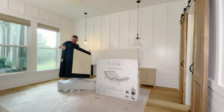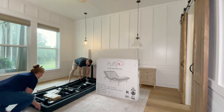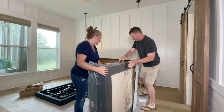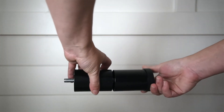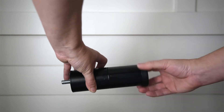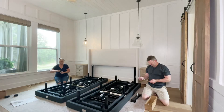We're getting the bases out of the boxes. We unfold them and lay them wire side facing up. First we will attach the legs. The base comes with three sections for each leg so you can use one, two, or all three to adjust the height. Simply screw each of the six legs into the base.